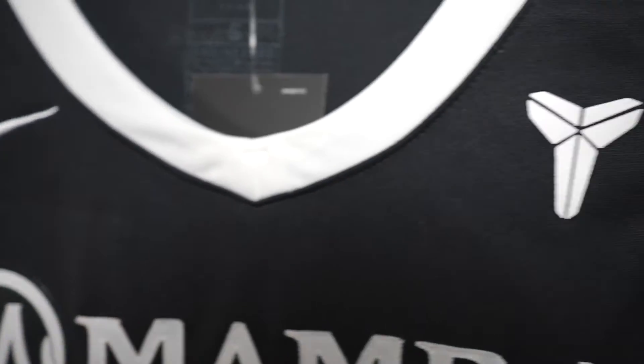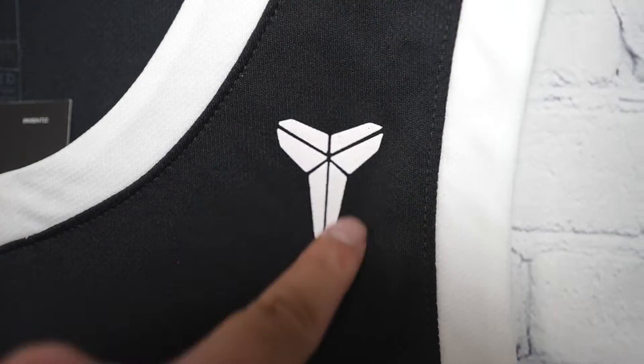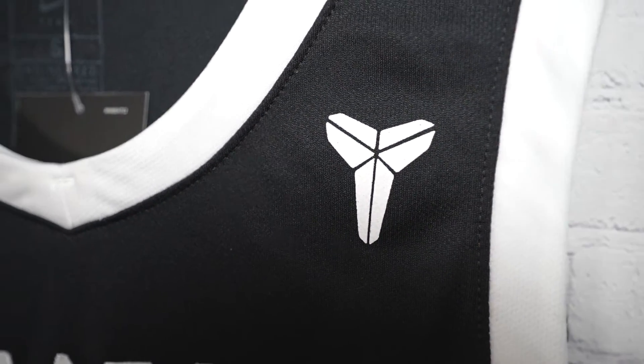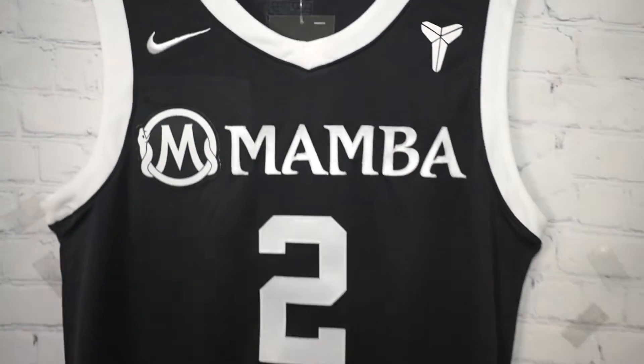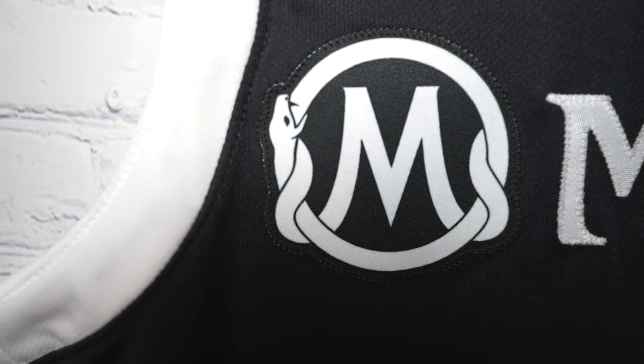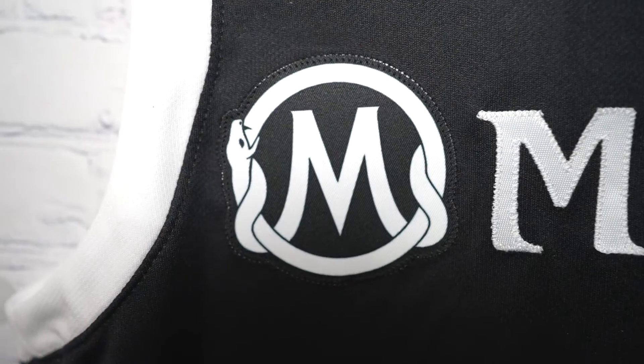Then we go to the Nike logo — that one's embroidered onto the jersey. The Kobe logo is actually screen printed, unfortunately. I wish they didn't do that one; it would have been sick if it was stitched, but it's not. You've got 'Mamba' and the logo as one separate piece on its own, and that is single stitched.